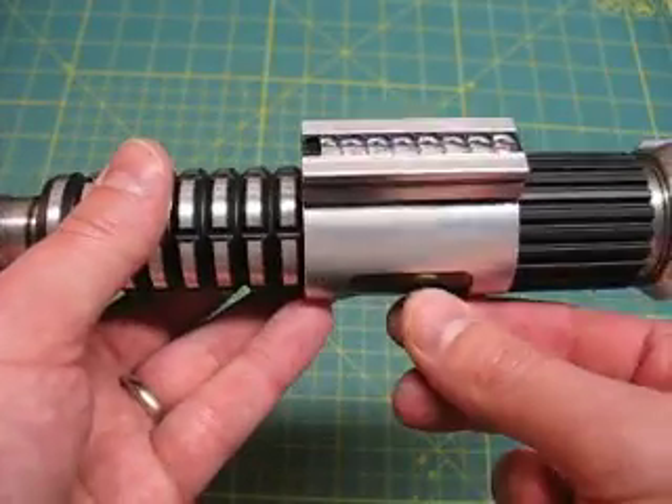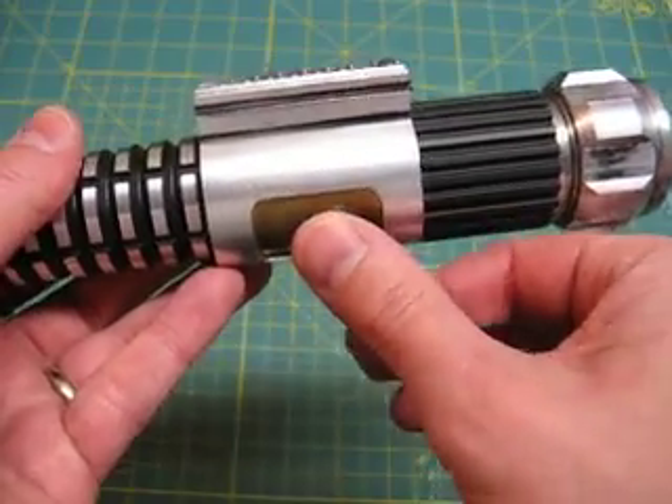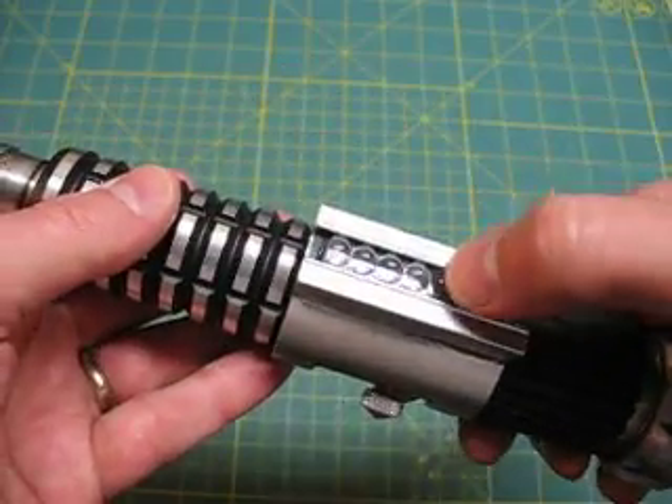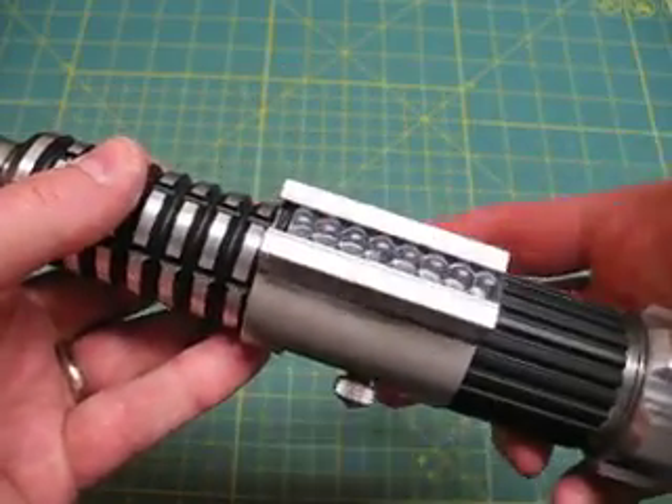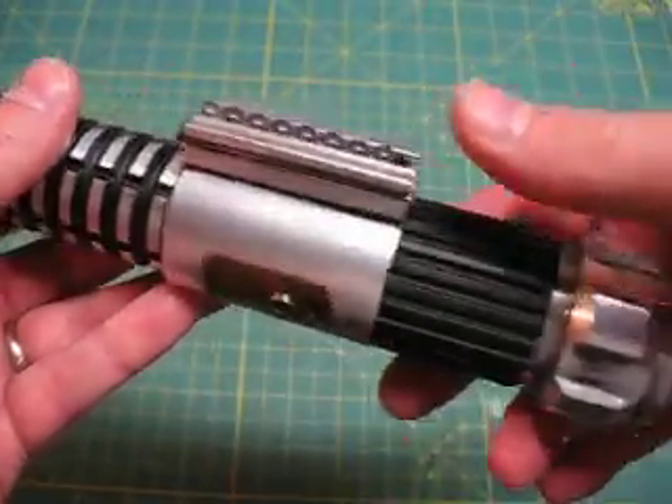It's set up in the same way that I've set up my Crystal Focus sabers. There's no boot sound, but the kill key actually disconnects the battery entirely from the electronics, so turning the saber on doesn't do anything. Pull the kill key out and the saber fires right up.